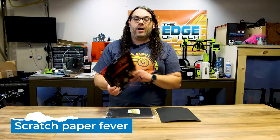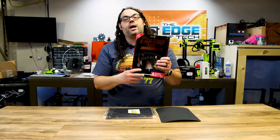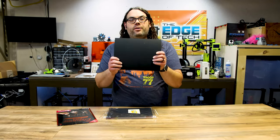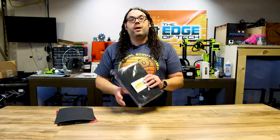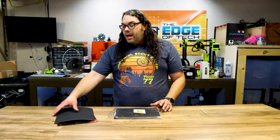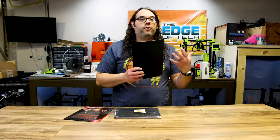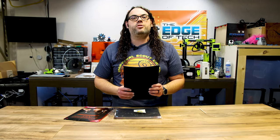Number four on my list is scratch paper. This stuff is so much fun. This is actually a copper scratch paper — when you scratch off the top coating there's a copper foil underneath. This one has gold under it and this particular one is a rainbow scratch paper underneath. All of this stuff is really cool when you start doing laser engravings — you can burn off the top coating and reveal your picture in whatever colors are underneath. It's such a fun project and you can give it to your kids and they can use it for scratch paper too.